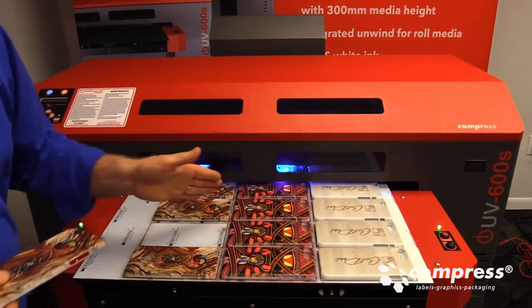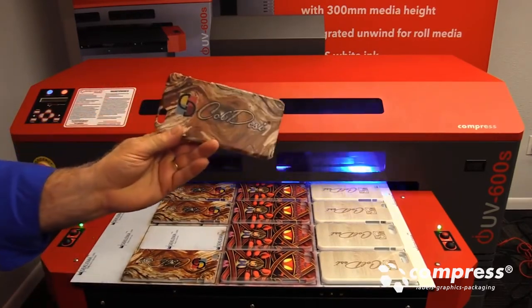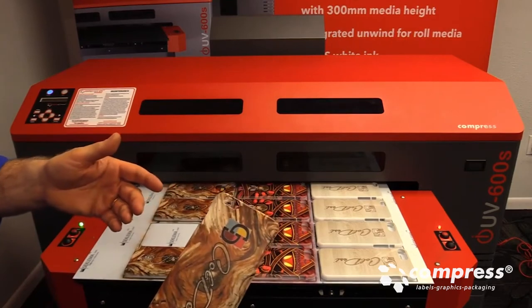As soon as it ejects, I'm only repopulating the last row or two — whichever it takes to get it done. But look at that quality. Less than $0.07 to print that. How high quality is that? And what can you charge your customers for that kind of embellishment?